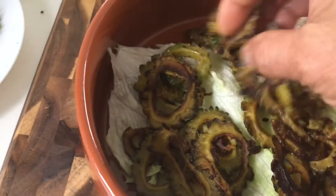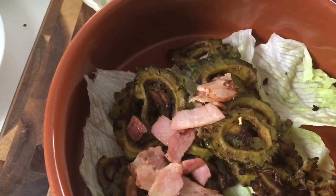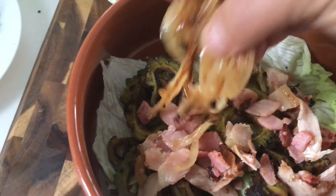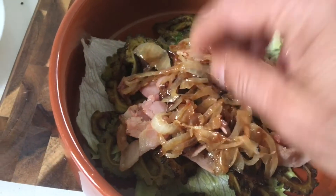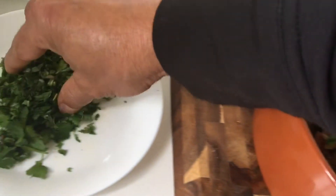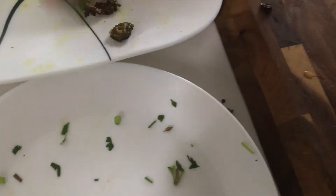Just two layers will be beautiful. Then we'll put some beautiful bacon — bacon will give you a better taste, so you will never say no to karela next time. Then add the fried onion, which will give you a better flavor. It's important to put the fresh chopped coriander and mint now — it will give you a fresh taste. Now the second layer.